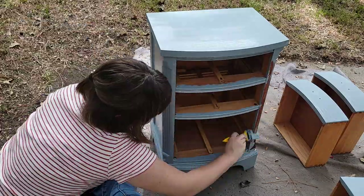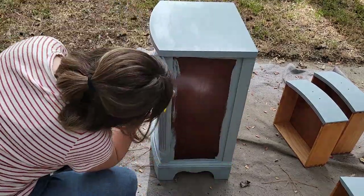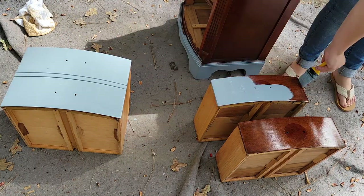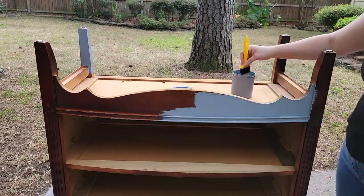All of these pieces took me several days to get painted and several coats, so when you see how fast this goes on the video it's actually a much more time consuming process. But I love seeing a quick before and after so I'm going to speed this up for you guys so that it's much more satisfying.